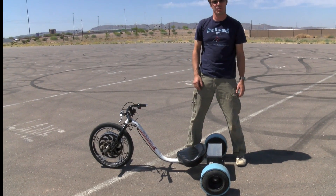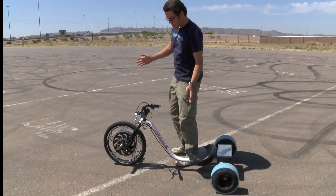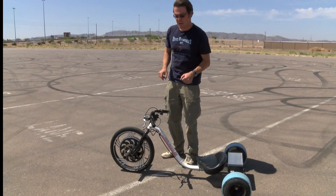Your seat — pretty self-explanatory, you sit on it. Handlebars — pretty self-explanatory, they help you steer.